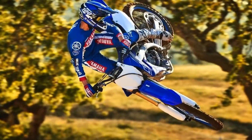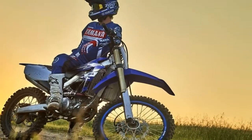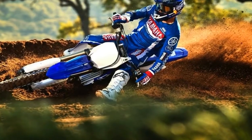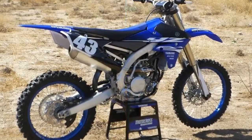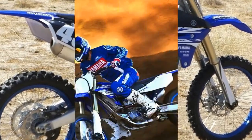Yamaha has released information about its all-new 2019 YZ250F. The bike is redesigned from the ground up and is now equipped with electric start and the first smartphone engine tuning app to come as a stock feature on a production 250cc four-stroke motocross bike. All-new engine, frame, and bodywork are also major focal points of the completely new motorcycle.